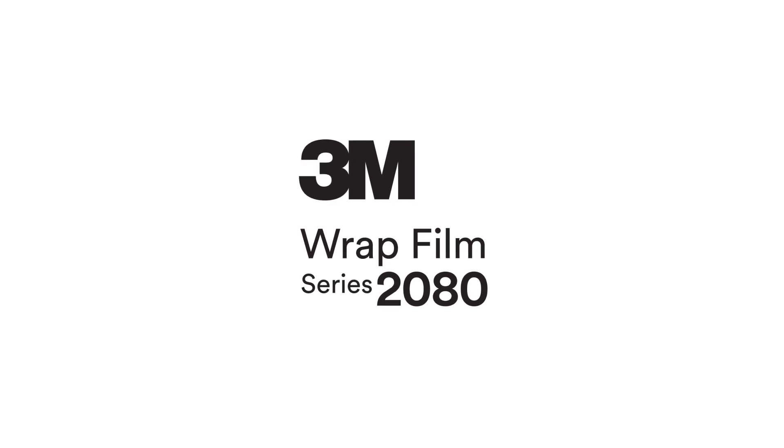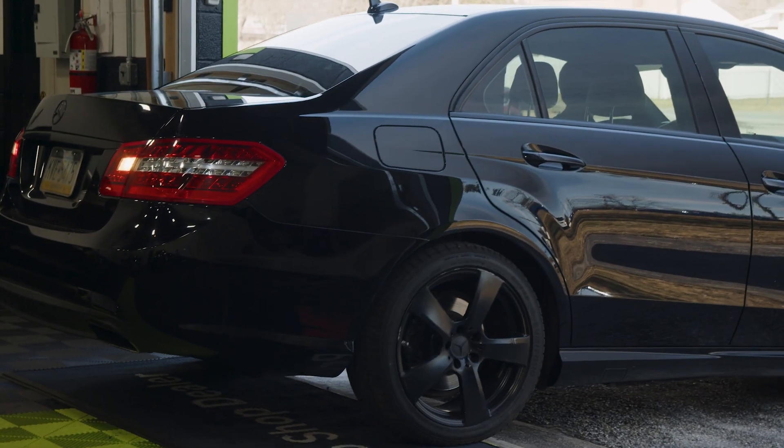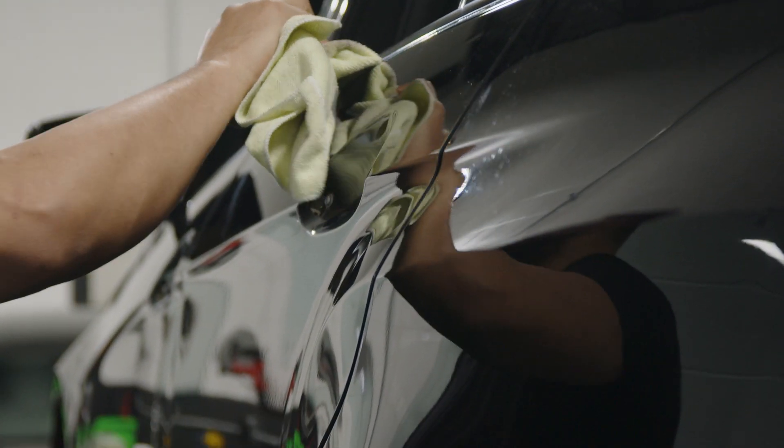3M Wrap Film Series 2080 provides the ultimate opportunity for vehicle customization. To prepare a vehicle for color change wrap installation, you'll need to ensure that the car is clean and free of any dirt, debris, or rust.